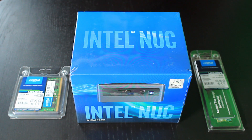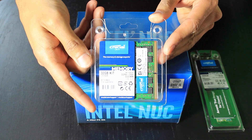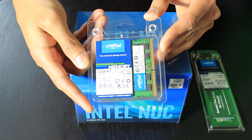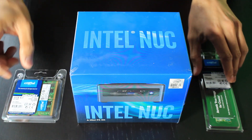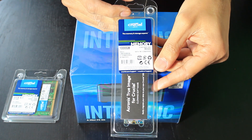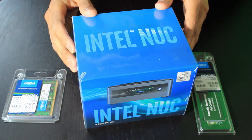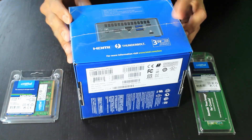So here is the Intel NUC — this is the i5 processor, 10th generation. This is the bare-bones model, so it requires you to purchase additional memory and additional hard drive space. Today we're going to be installing 32 gig of RAM; this is a Crucial kit, so this is 2×16 gig chips. We're also going to be installing a one terabyte Crucial M.2 hard drive.